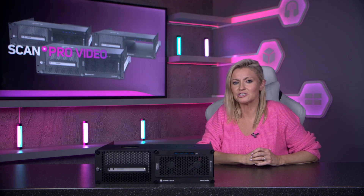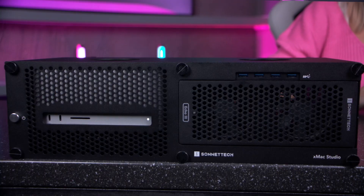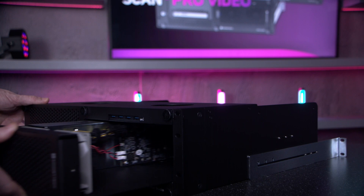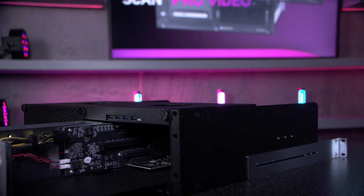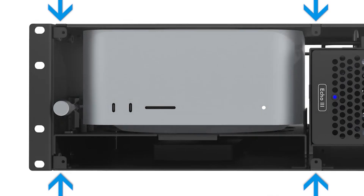Sonnet have designed the XMAX Studio range for pro workflow flexibility. XMAX Studio is a rugged steel 3U rack mount enclosure for a Mac Studio with an optional PCIe card expansion module, placing the Mac Studio behind a quick and easy to remove front panel.